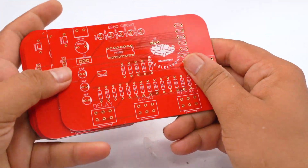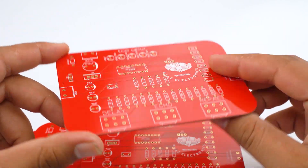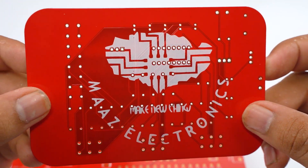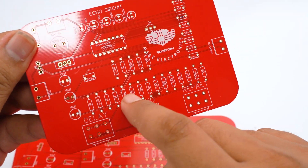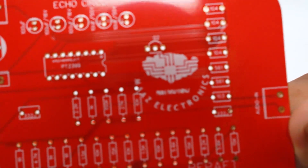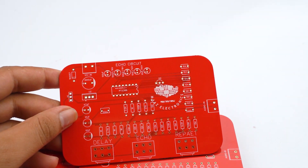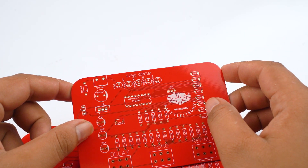Here is our PCB which came from PCBWay.com — this is a total of 10 PCBs. You can see that the quality of the PCB is looking good and amazing. The quality of our logo and silk layer on our PCB is also looking very great. We can use this PCB and hold it on our PCB holder.